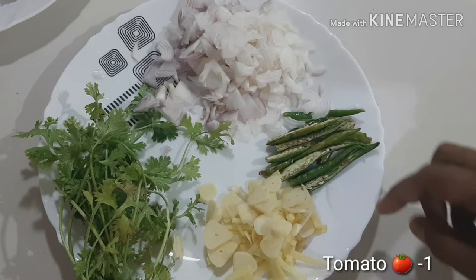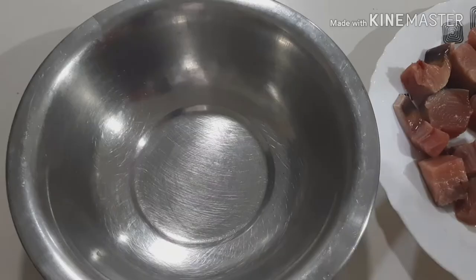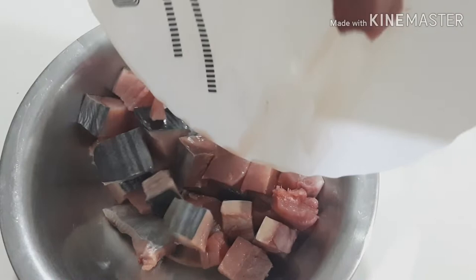This is the most important ingredient. Let's add it on the plate and get it ready in a minute.